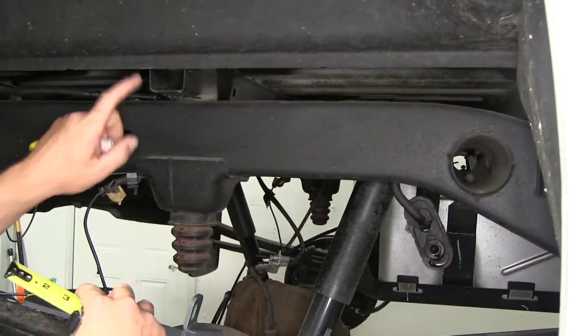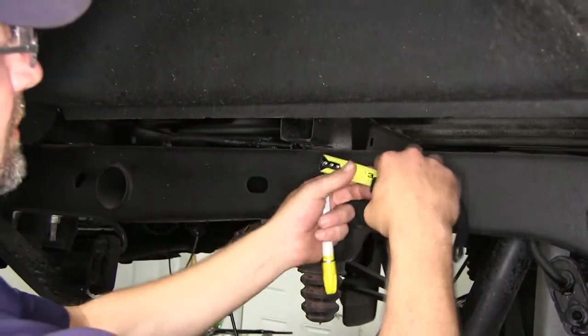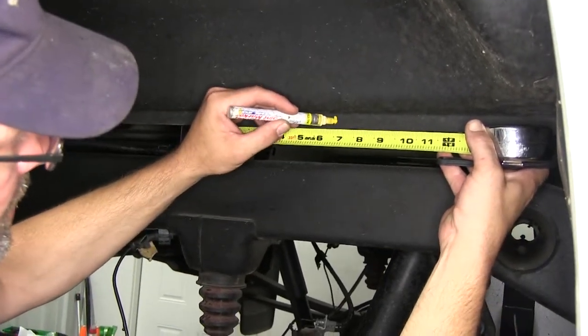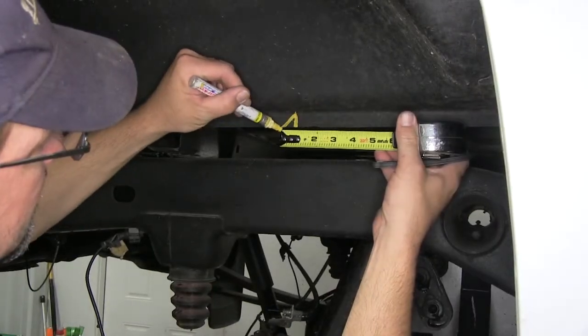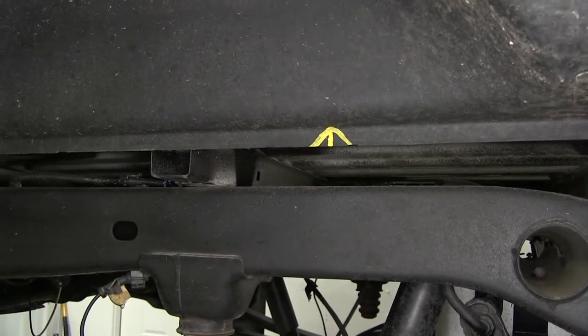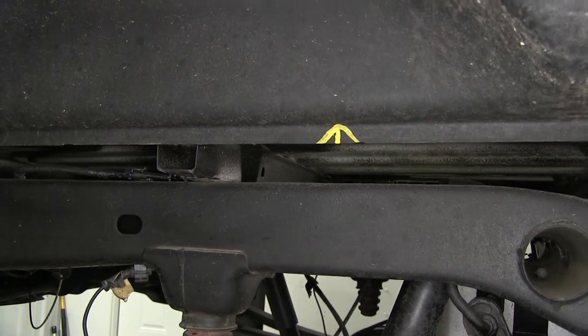On the passenger side, locate the hat channel above the rear axle. From the front edge of that hat channel, go about 6½ inches forward and make a mark. We're going to cut a V notch in the pickup bed seam approximately an inch and a half long. This notch will allow the crossmember rails to fit in above the frame rails.